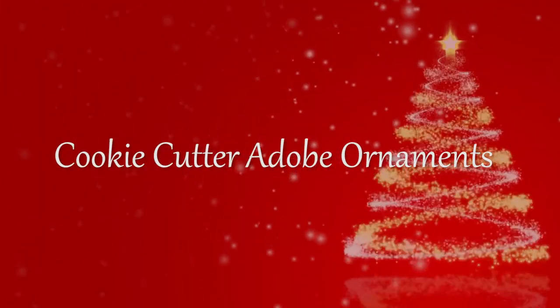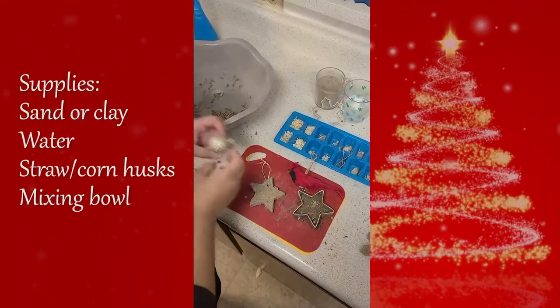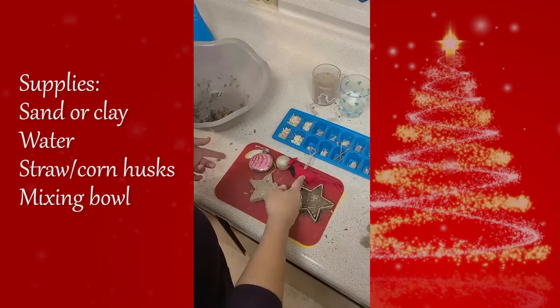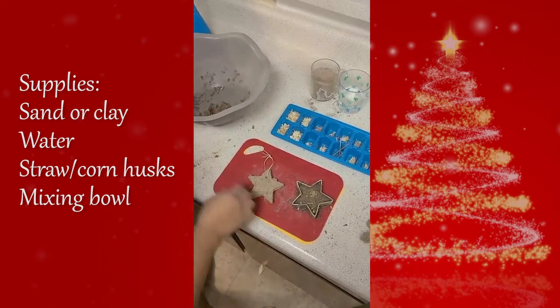While filming this video, all proper COVID protocols were taken. Since we're taking out all our ornaments to decorate, why not make some homemade ones to use or gift? Ornaments vary in size, materials, and themes, so let's make one that is a reflection of one of our staples here in this region.